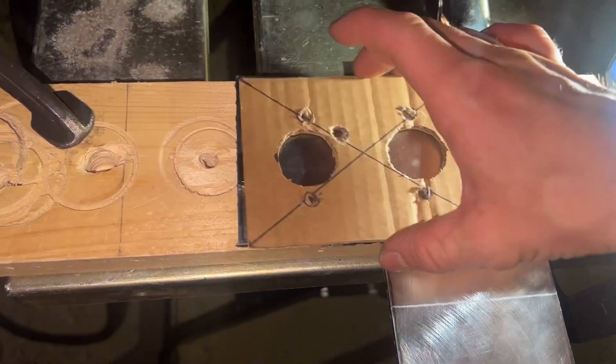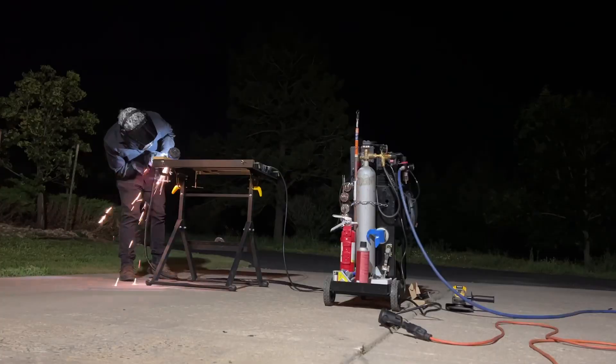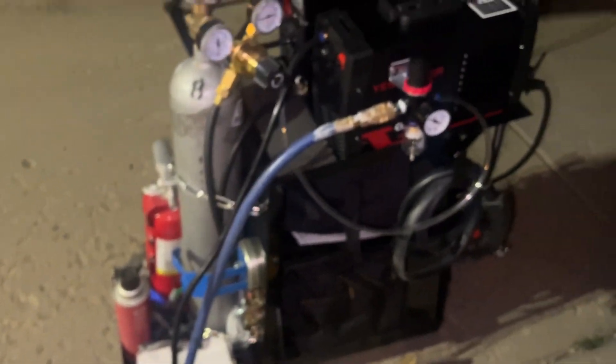It cut pretty good on the first cut, but on the second cut, at the very end, it just stopped. I thought it was my circuit breaker, so I went down and checked it, and everything was good.